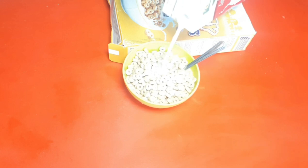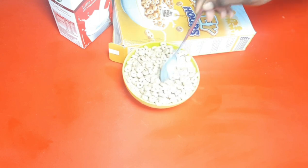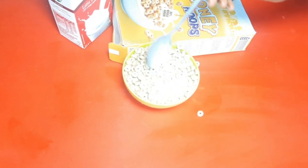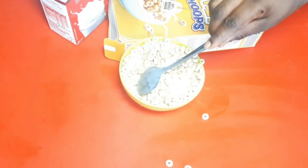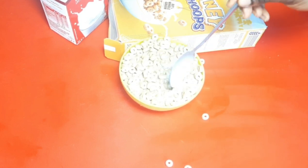In a clean bowl, pour in your flakes depending on the quantity for your kids, then add your milk to it. You can warm the milk when it's winter time, but now it's summer so the milk needs to be cold — because the sun is everywhere and it's very hot. This is how I prepare my kids' lunch.